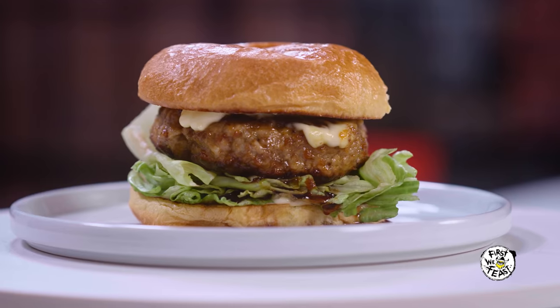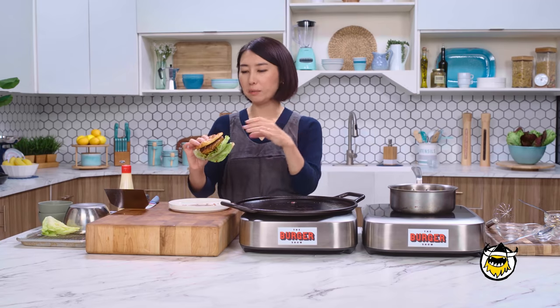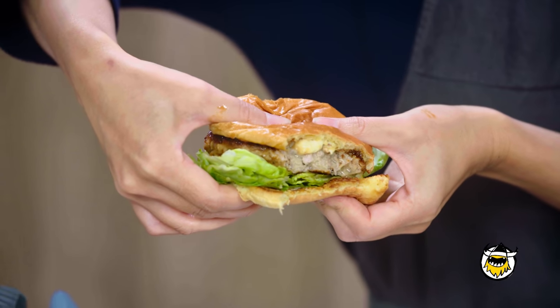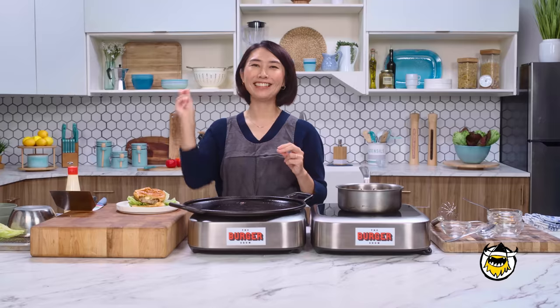Crunchiness from the iceberg lettuce and kind of charred bottom of the burger — kind of salty and sweet. It's all you want. Juicy. I feel like now I'm hanging out with my friends. Thank you so much for watching. And Chef Wolfgang Puck, take it away.